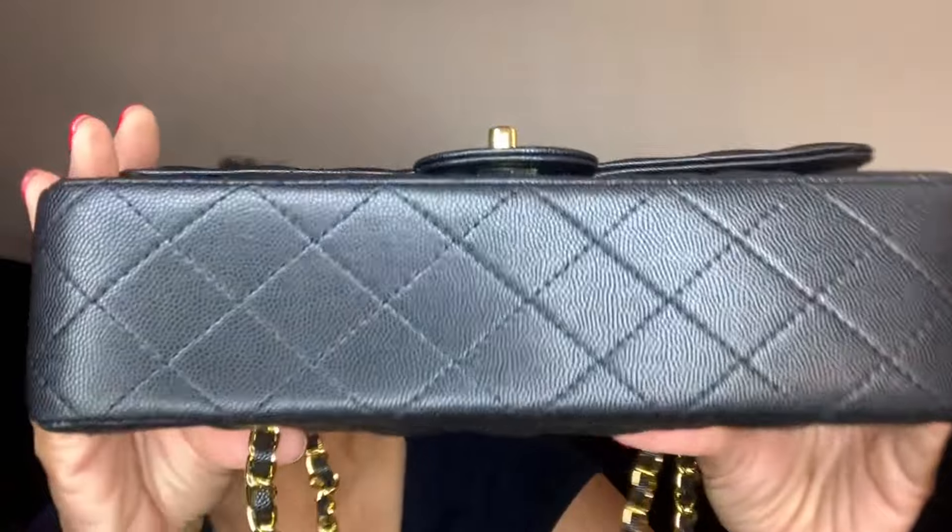This is the bottom in case I didn't show you the bottom. Ladies, this is a wonderful quality bag right here. This is a great dupe of a Chanel classic quilted handbag.